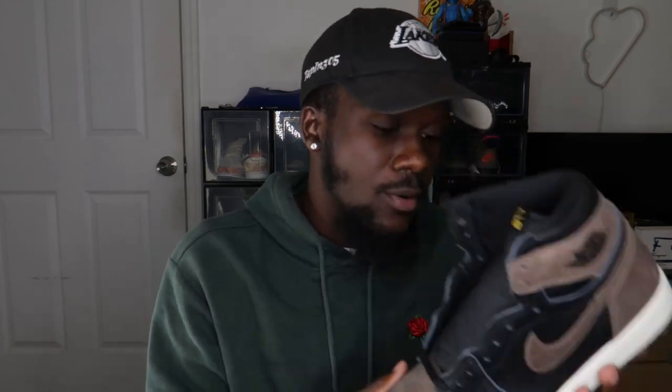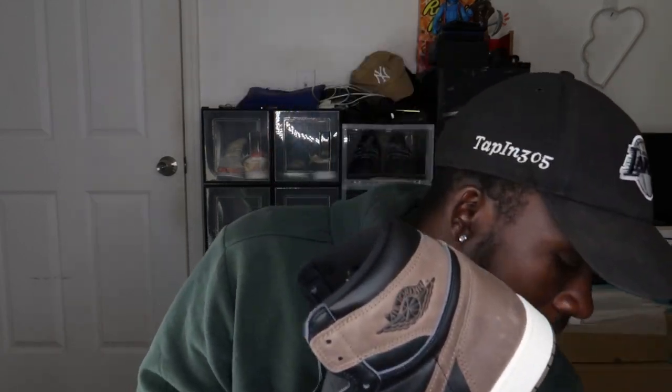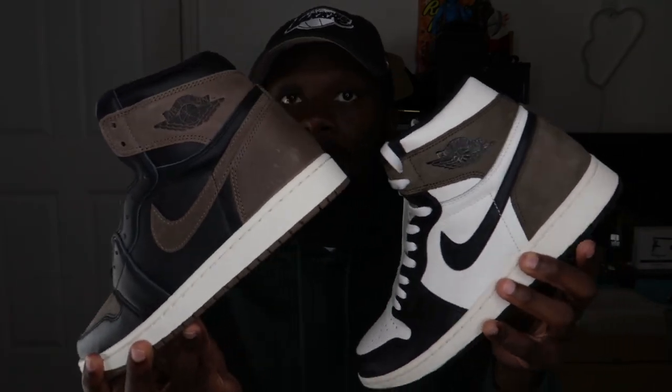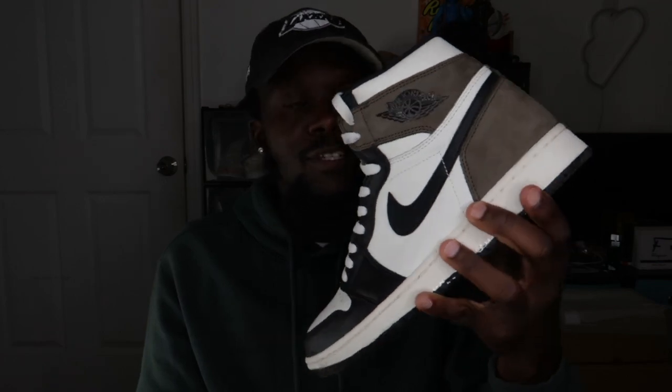Before we dive into rating and sizing, I want to show a quick comparison of the brown Jordan 1s in my personal collection. We have these Palominos and then the famous Mochas. Both are brown, but the Mochas are more of a dark mocha dark brown, while the Palominos are a lighter shade of brown. And of course we also have the famous Travis Scott Jordan 1.